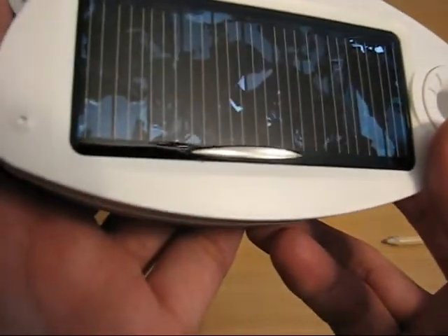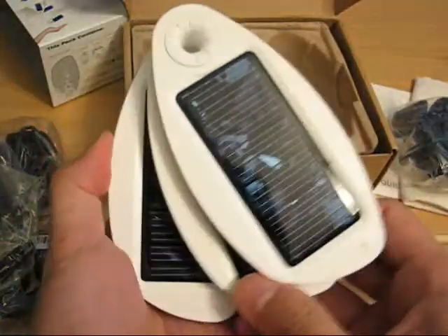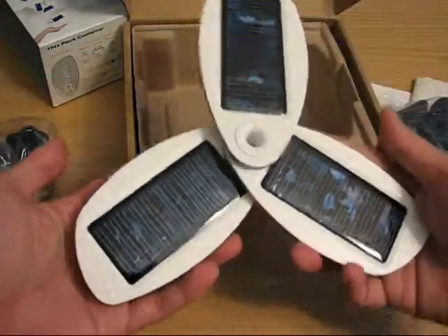And the actual Solio Magnesium itself. I can't tell if that design is there on purpose or something weird happening with the chemicals — I'm hoping it's on purpose. And I guess it just fans out somehow. There we go. The panel folds out one way, and here we are.